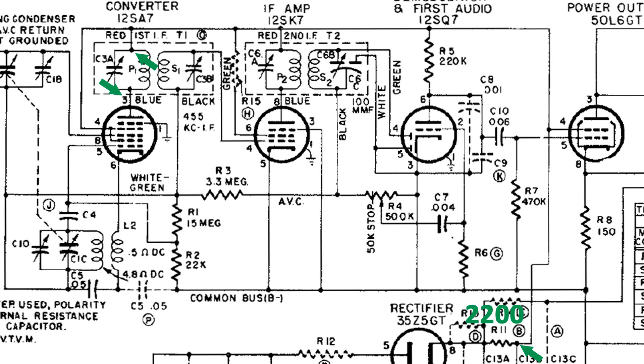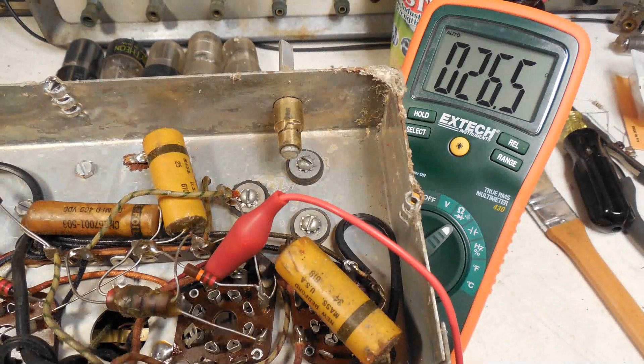At the power supply, R11 is 2,200 ohms — that's red, red, red, red. I've got the ohmmeter connected to both those two points, and it reads 26.5 ohms.